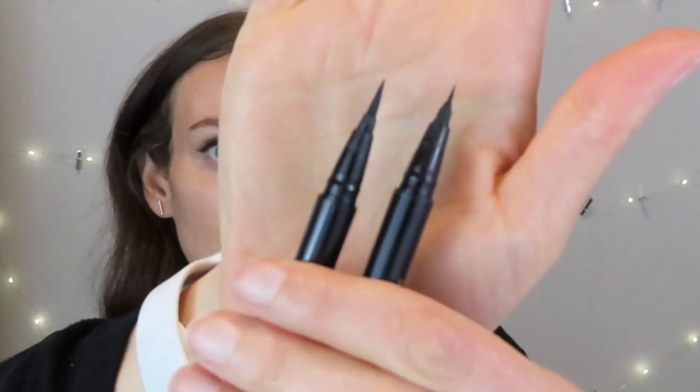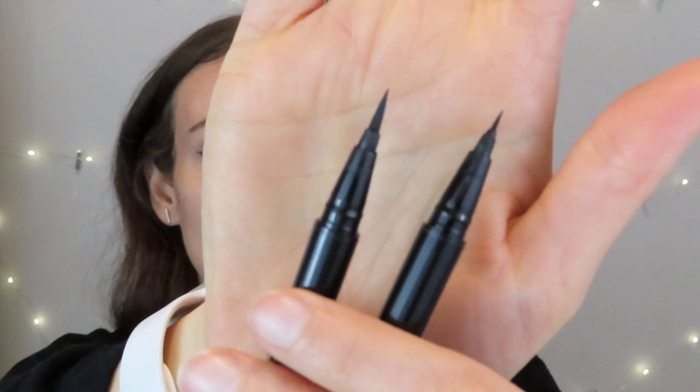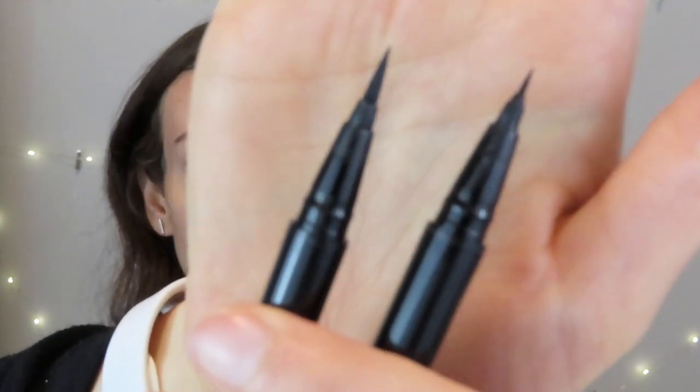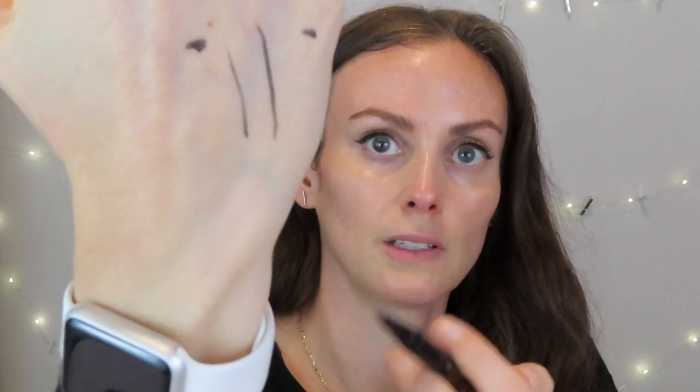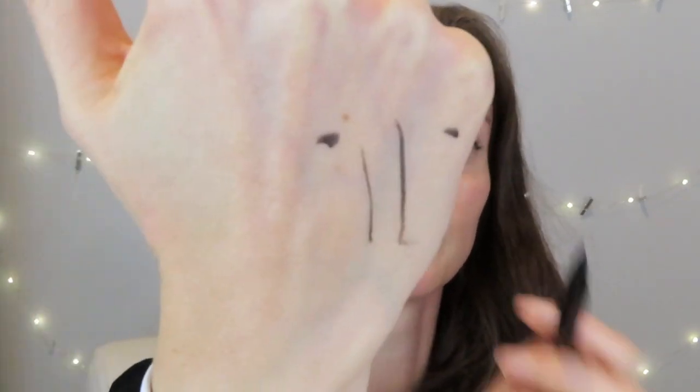Coming in alongside my number one is also Stila Stay All Day, but in the micro tip version. Here's a side-by-side: the micro tip is quite a bit more precise than the regular Stila. It's great for precision work — if you're not great at the cat eye and it gets too wide at the tip, this one lets you do precise work and then fill the rest in.